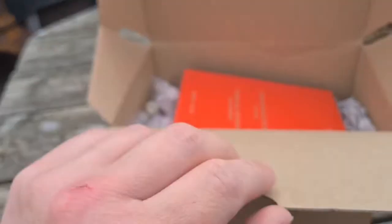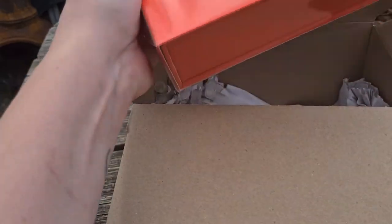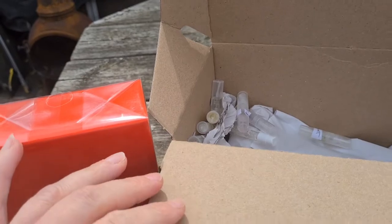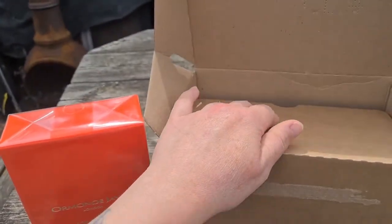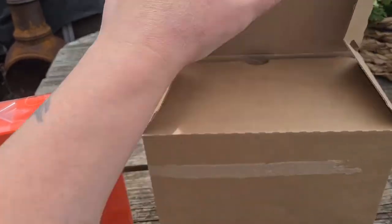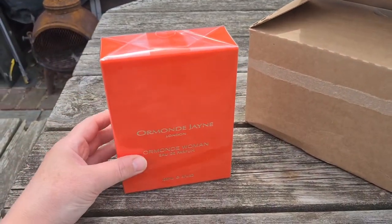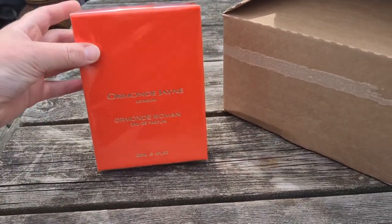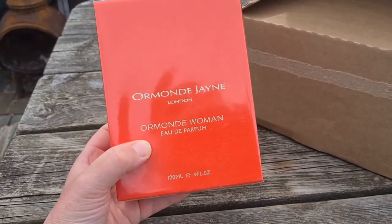So it's from the house of Ormond Jane — a house I've spoken about and how much I enjoy their style of fragrance. There's a load of samples in there, but they're actually from my friend John Snow who was kind enough to send me a ton of samples today. I haven't got a tripod so it's going to be hard to unbox this — I might have to do it off camera. Let's have a go and see if we can do it with one hand.